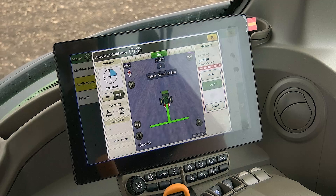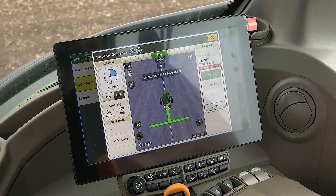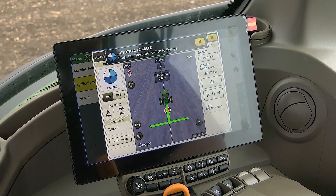Once you have driven at least 10 feet, you can then click B. Once you select B, it will create a line from point A to point B and then auto populate other guidance lines depending on your track spacing.